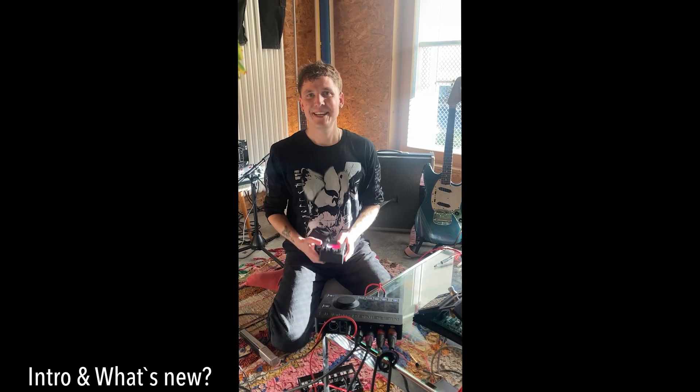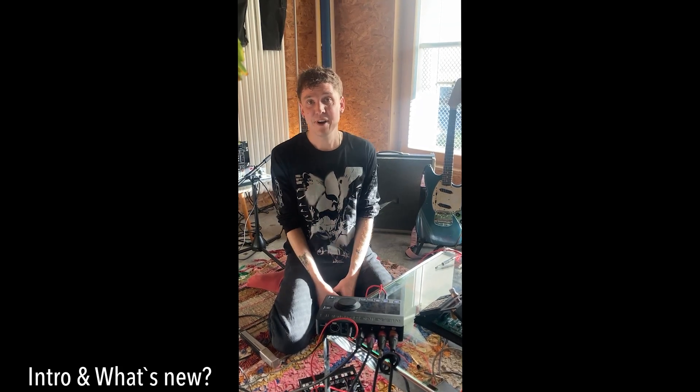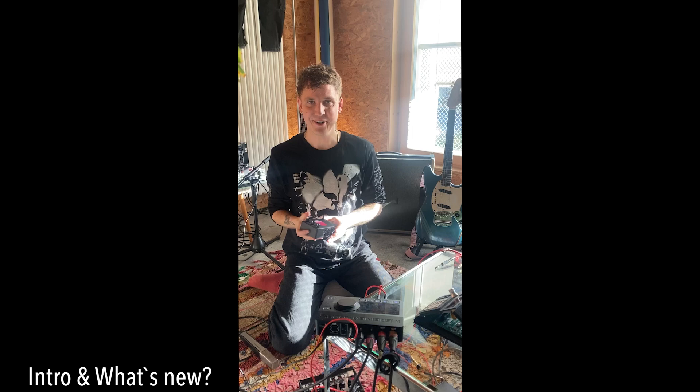Hello everyone, this is David from the Pill Pedal. We've prepared a little Q&A about the new version of the Pill Pedal and we hope you enjoy.